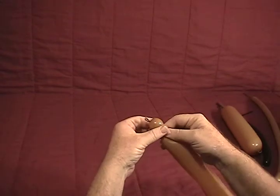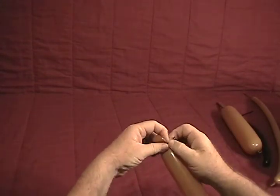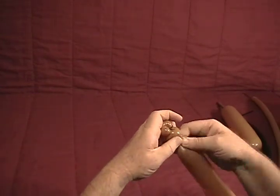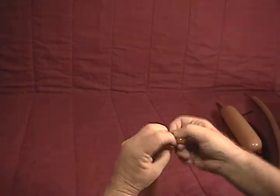We're going to start with the 260 and begin with our head. Make a small half inch bubble, grab the knot, twist it around, and make an ear twist. Make another small half inch bubble for another ear twist. These will be the lips for the buffalo.